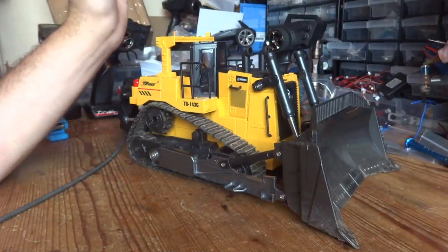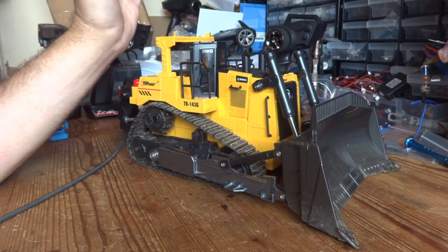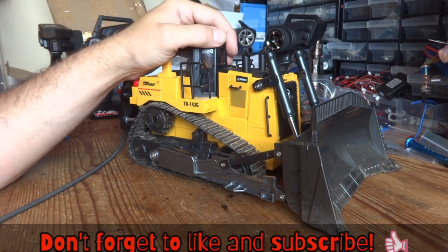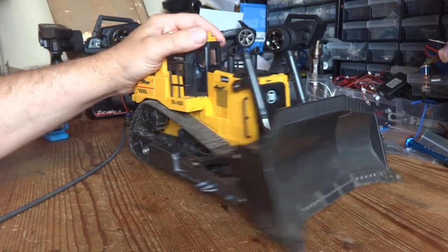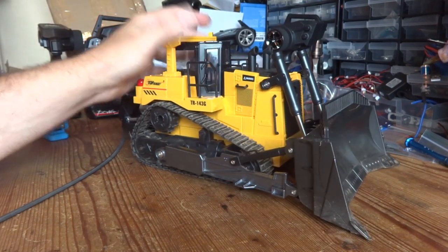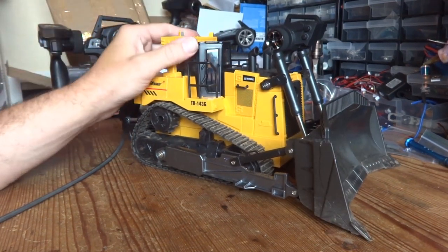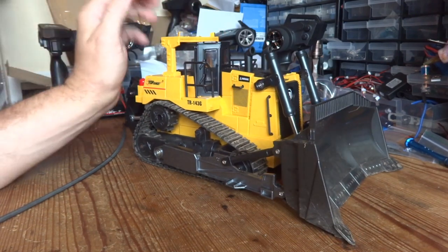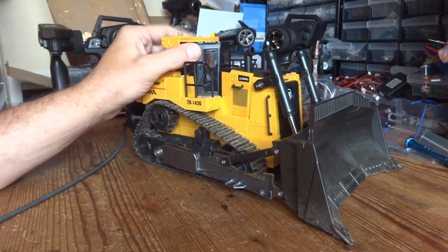Hello YouTube and welcome to the channel. In today's video we're going to be trying to improve our Top Race bulldozer. There's nothing inherently wrong with it and I know it's only a toy, but it will really only shift very light material around. If you come up against any heavier soil or slightly damp sand, it really does struggle.